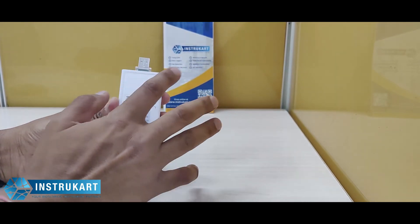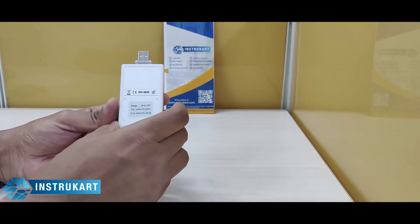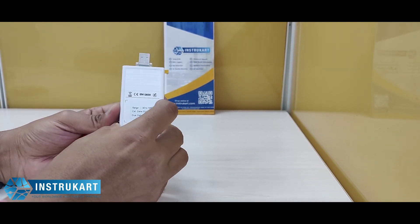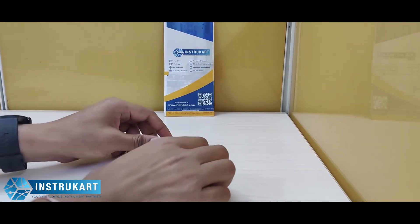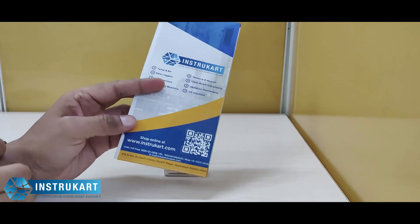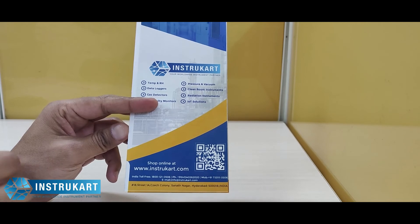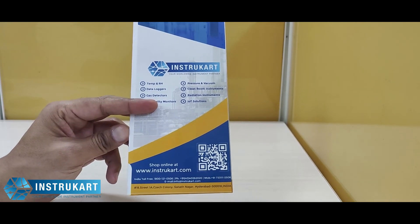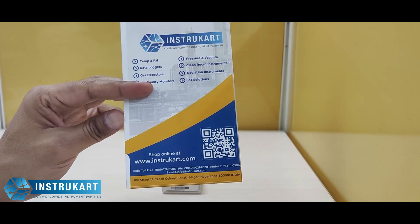At the back, you can see that it can be used as a note holder. This is also a CE certified data logger. For more information on disposable data loggers, multi-use data loggers, online or offline data loggers, you can always reach our experts at instrocard.com. Thanks for watching.